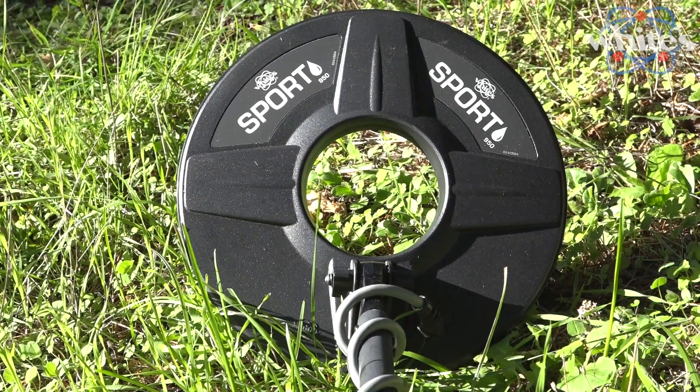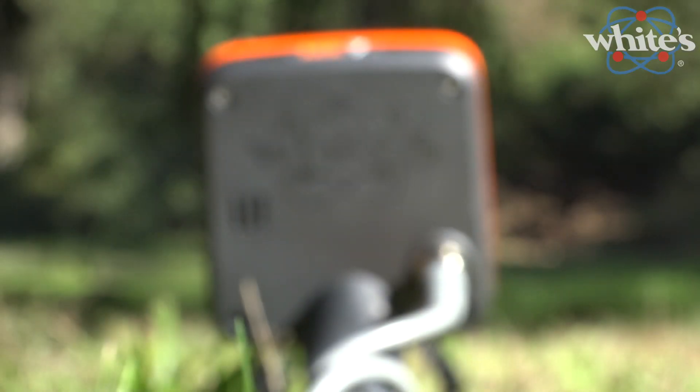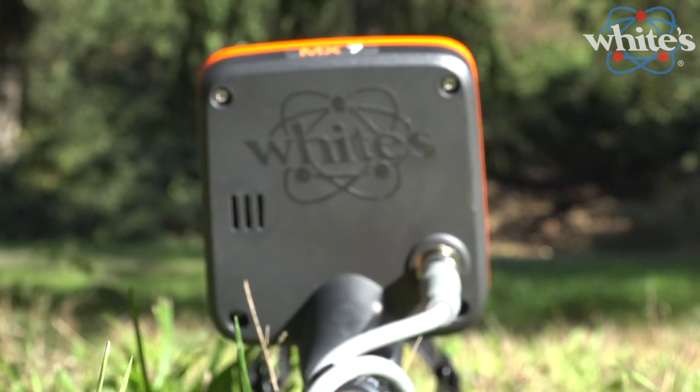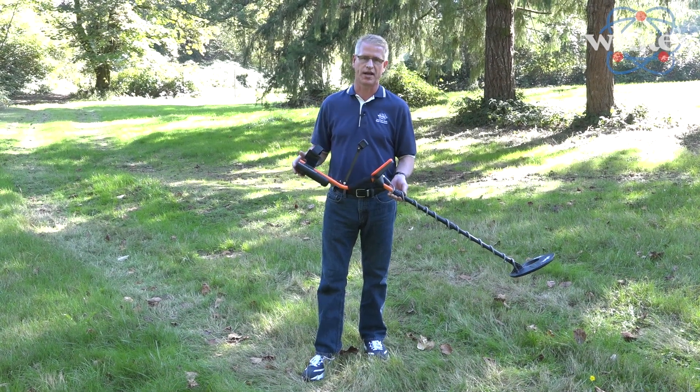The MX-7 search coil is waterproof and submersible, so you can wade in about knee-deep. The upper part of the box is weather-resistant, so it'll take rain just fine. Whether it's raining light or medium, you're just fine searching in the rain.